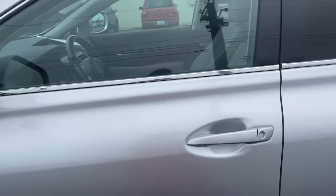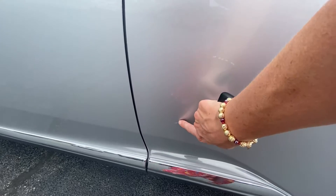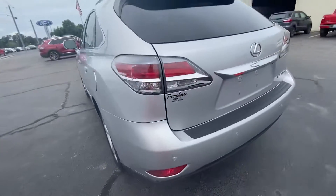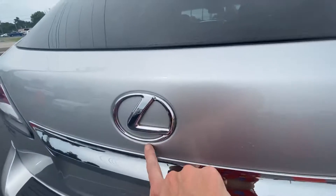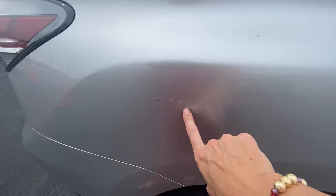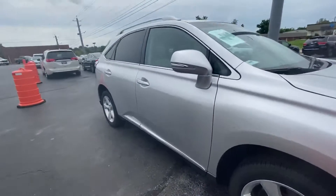Exterior-wise, the silver color really holds its value. There are a couple little marks that have been filled back up with paint, and you can see it right here. It's a 2013, so it's going to have some things that happened on the road. But overall it's very clean. The backs of the bumpers look really good. The Lexus logo and all the emblems are in really good shape — no scratching. Just a couple spots where they obviously touched something, but it's been touched up. Those are the only ones I noticed on the entire vehicle.